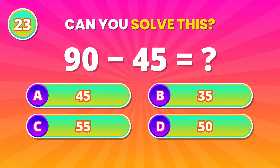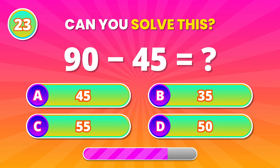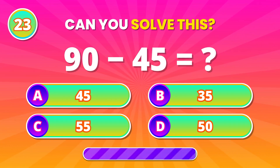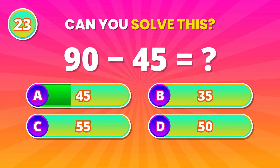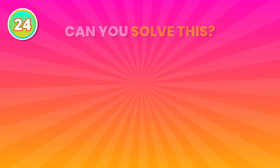Equal halves challenge! 90 minus 45. 45! That's right!